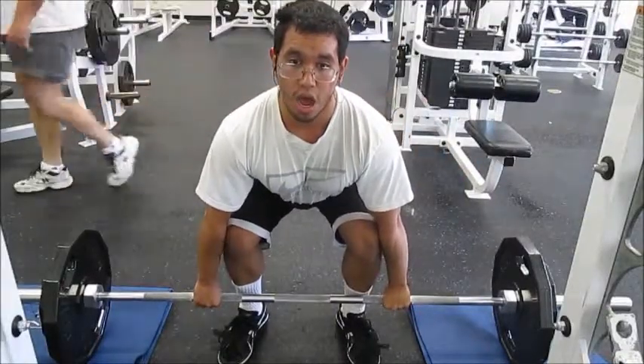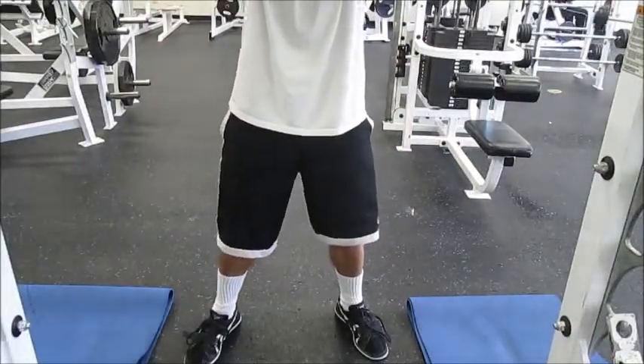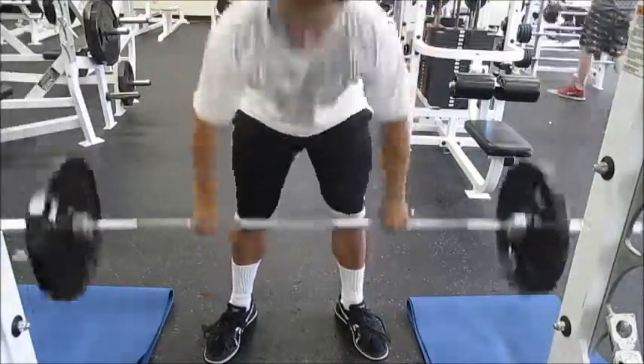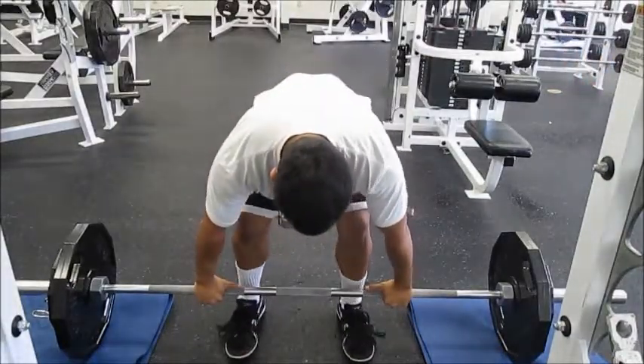You see me doing cleans. I have $190 on the bar — I did that for a set of five.